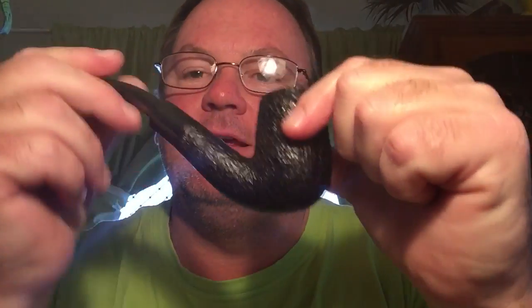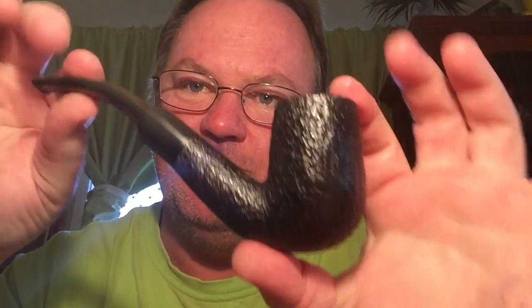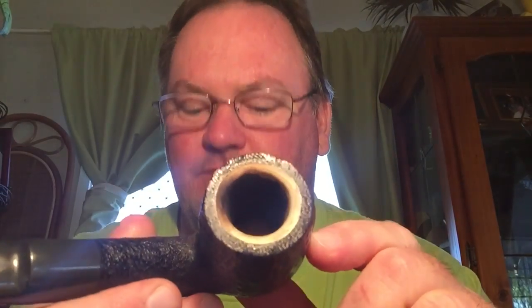Here it is — ta-da, look at that! The next Kiko pipe. Check that bad boy: that's a rusticated Kiko bent pipe, billiard, with a Meerschaum lined ball.